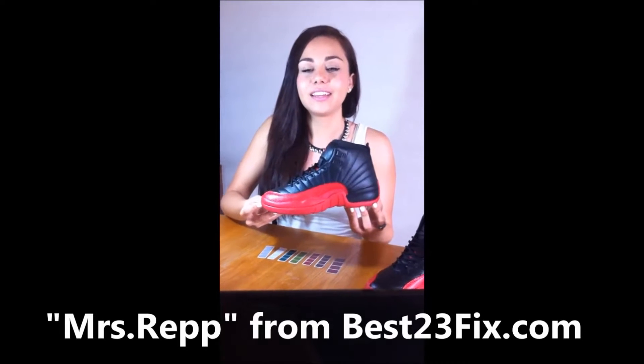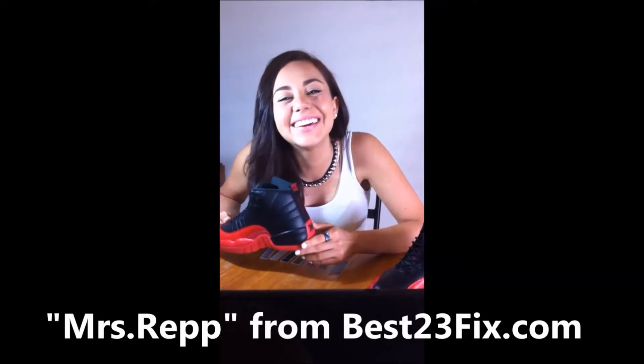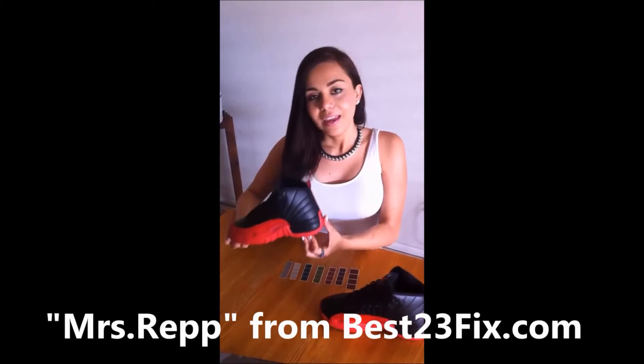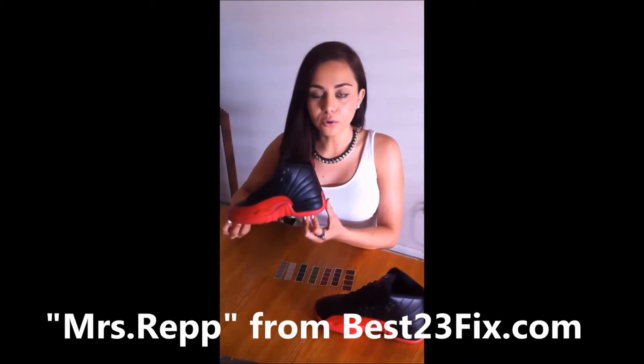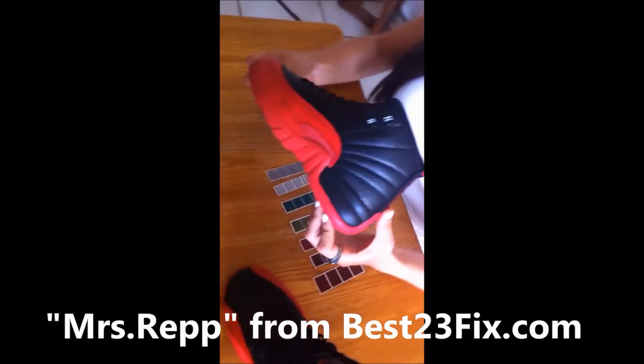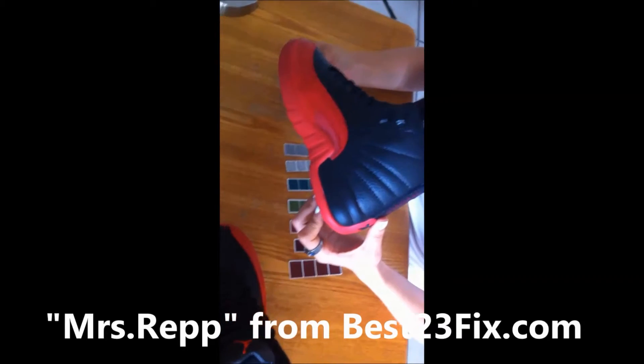These are the Jordan 12's — it's not the 11's, it's the 12's. Hey guys, this is our Jordan 12's OG, black and red for women. I got this from Buzz Eats for only $60.